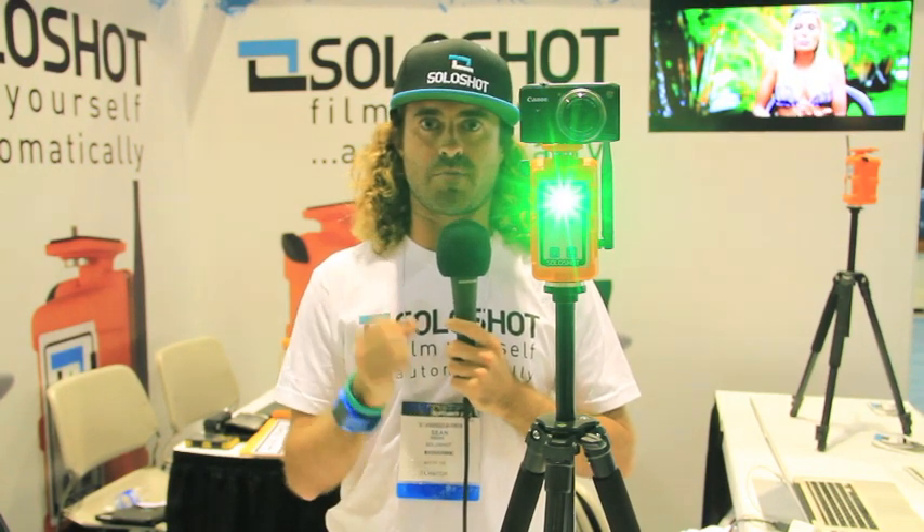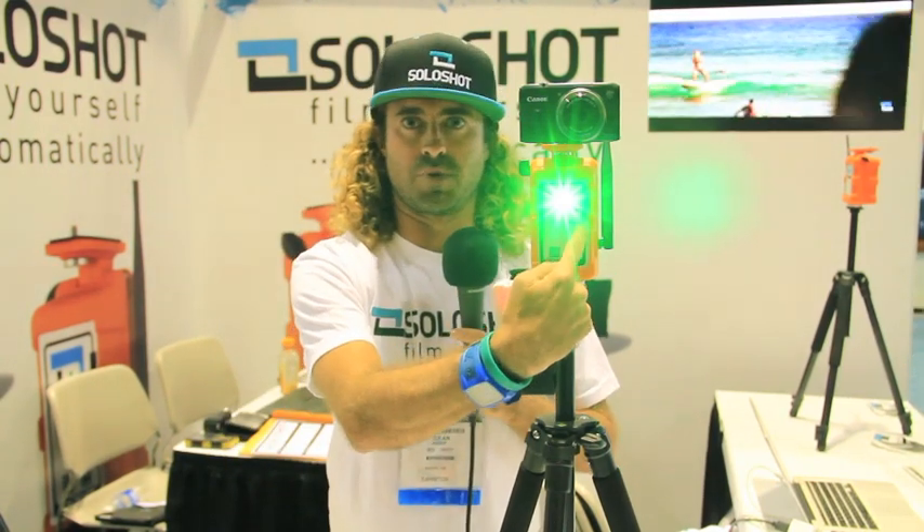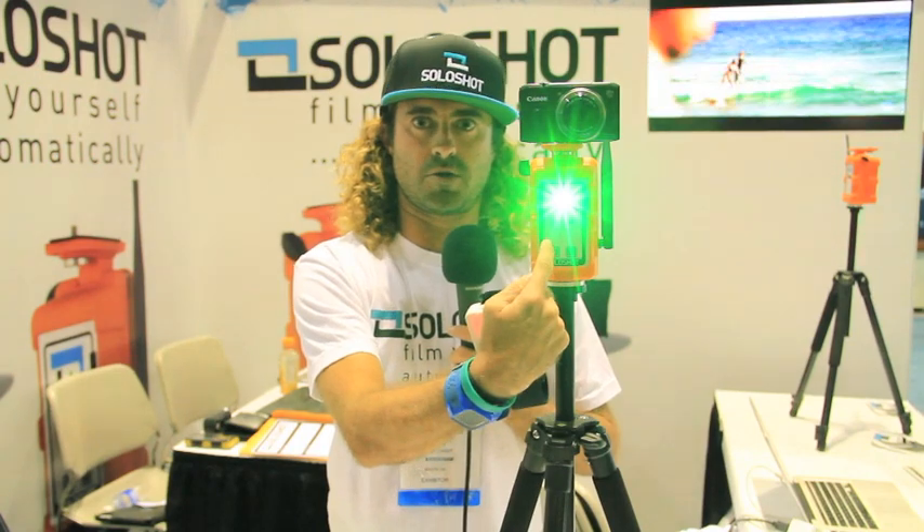You could set the Solo Shot pointed at a tree, walked to that tree, and hit your pairing button a final time, in which case your blinking red light will turn to a blinking green, and Solo Shot is following you.